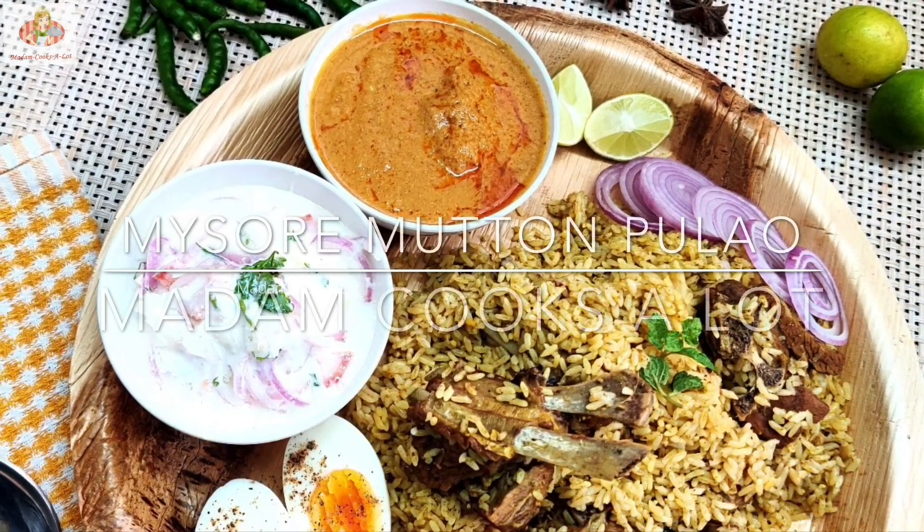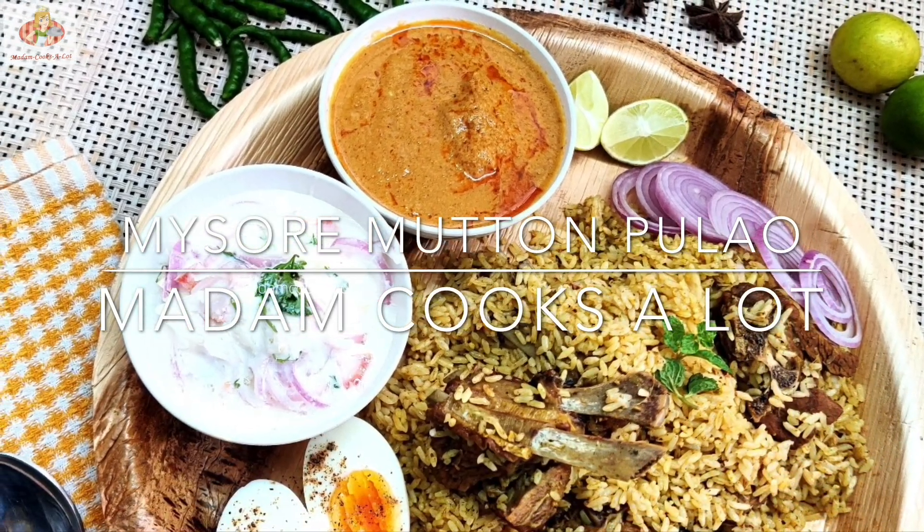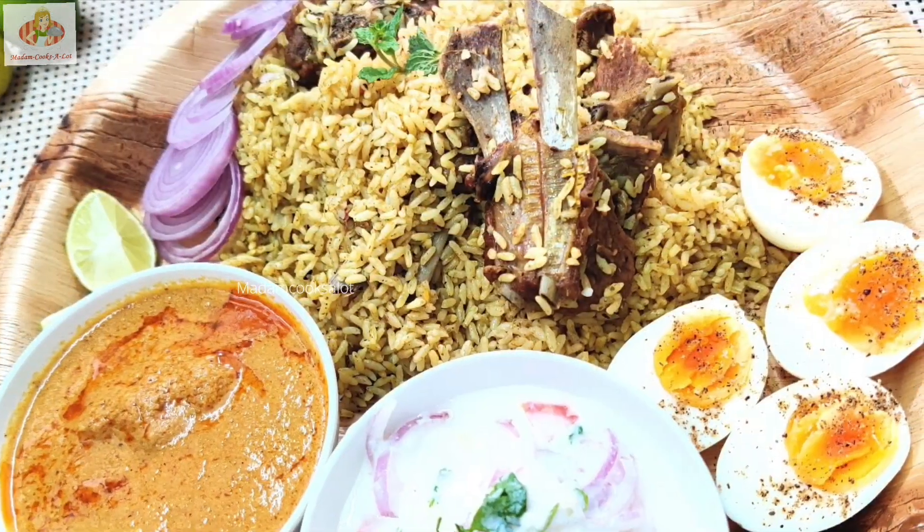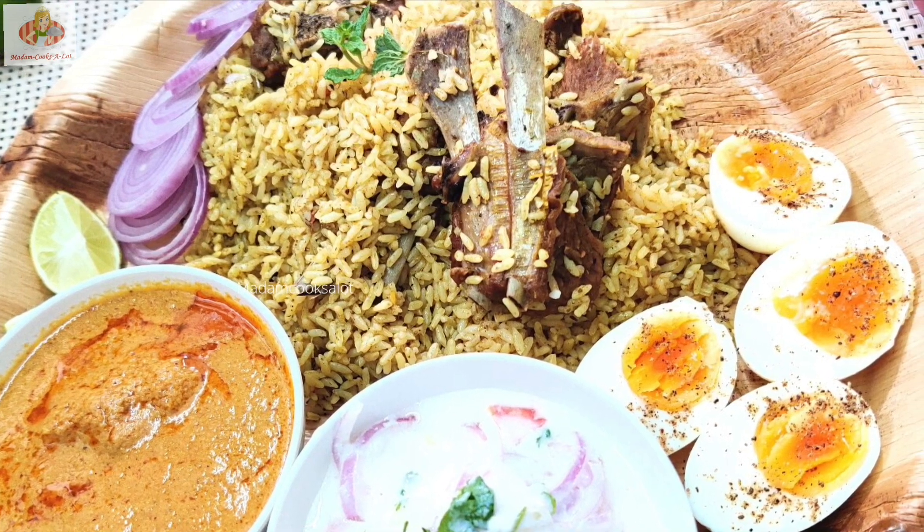Hello viewers! I am very happy with my signature recipe, Mysore Mutton Pulao Soup — a very aromatic dish. Come on, let's start this time.